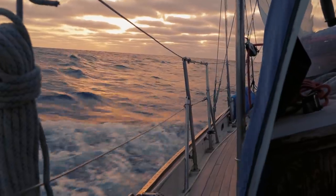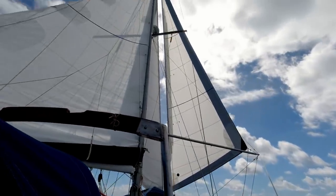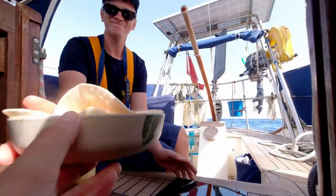Our approach when preparing to cross the Atlantic was to bear in mind the big four: keep water out of the boat, keep the rig up, keep the boat steering in the right direction, and keep the crew fed and happy.